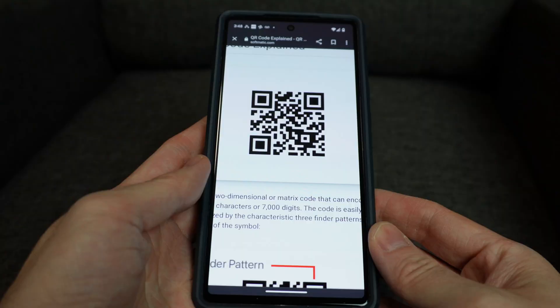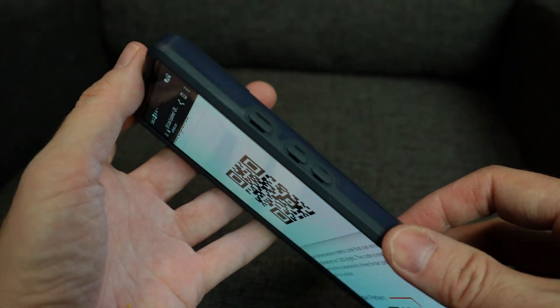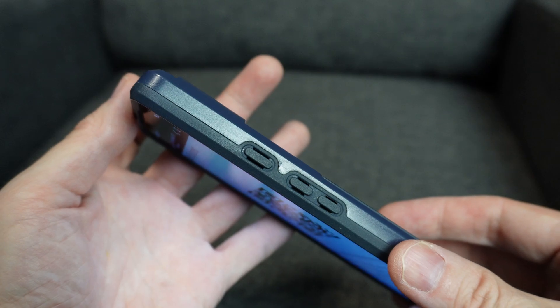If you don't see it in there, go to wherever you can see it and take a screenshot of it, which will convert it to a stored image. On most phones, you can take a screenshot instantly by holding two of the physical buttons at once. On Android,